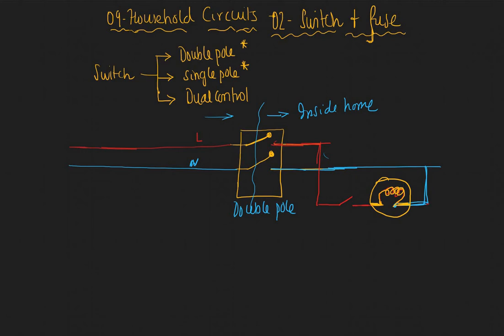One end of this bulb is connected to live and the other end is connected to neutral. The switch used here is called a single pole switch. The double pole switch is used in the distribution box — that is the first point inside the house as electricity comes in. So the double pole is used in the distribution box.